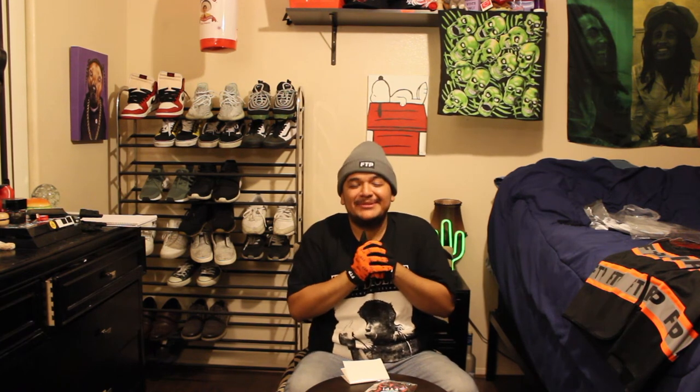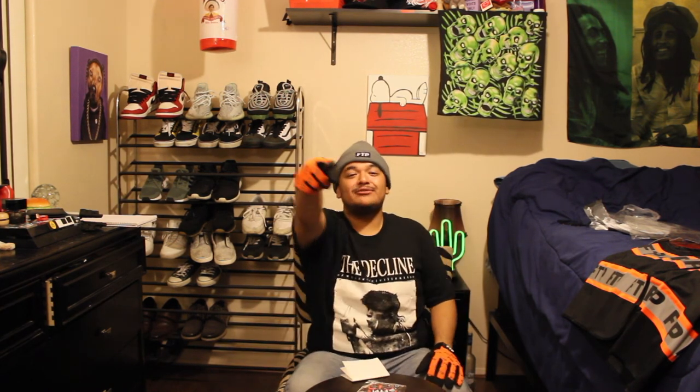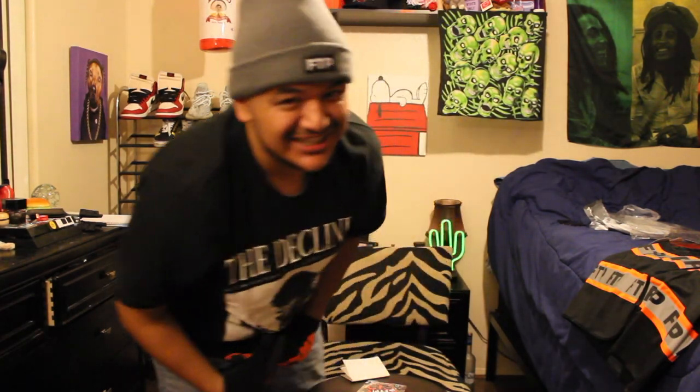So I got the beanie, the gloves, two safety vests, and they threw in this air freshener for the whip — smells really good. Once FTP drops those DC collab shoes I'm gonna go ahead and cop those for the collection. But yeah, thanks FTP for throwing in that air freshener. Thank you guys for watching, I appreciate you a lot — leave a like, leave a comment, do what you gotta do. See you later.